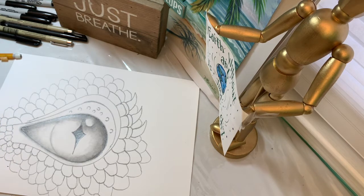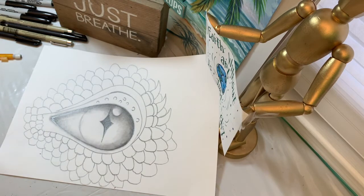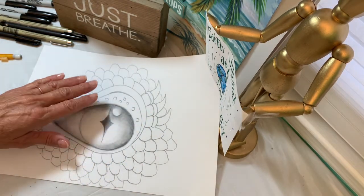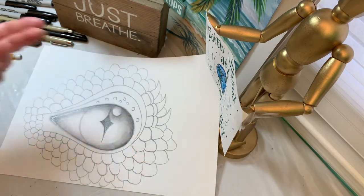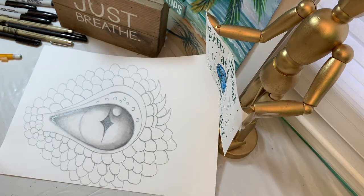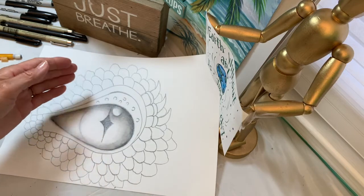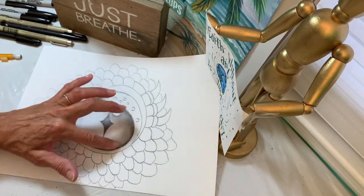Today we're going to work on drawing dragon eyes. This is a continuation of drawing spheres and shading them in, and now we're going to turn it into something to make the practice of shading solid objects a little bit more fun and interesting, and try to really make that sphere look shiny and glossy like an eye would look using shading and highlighting.